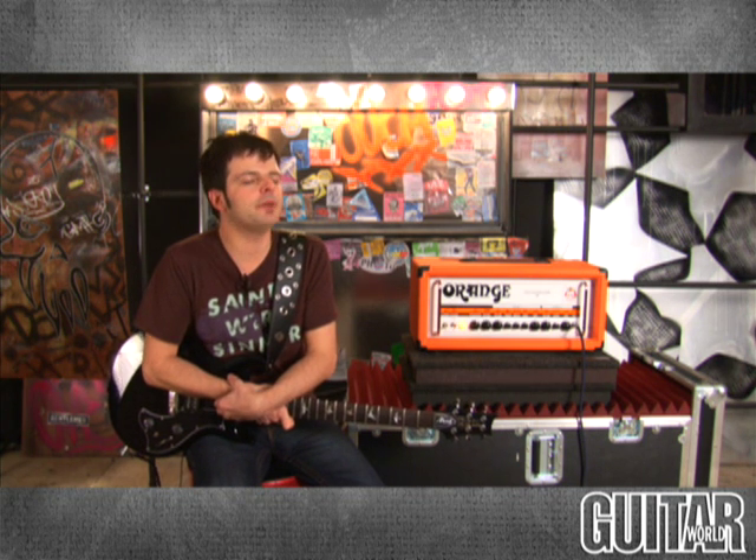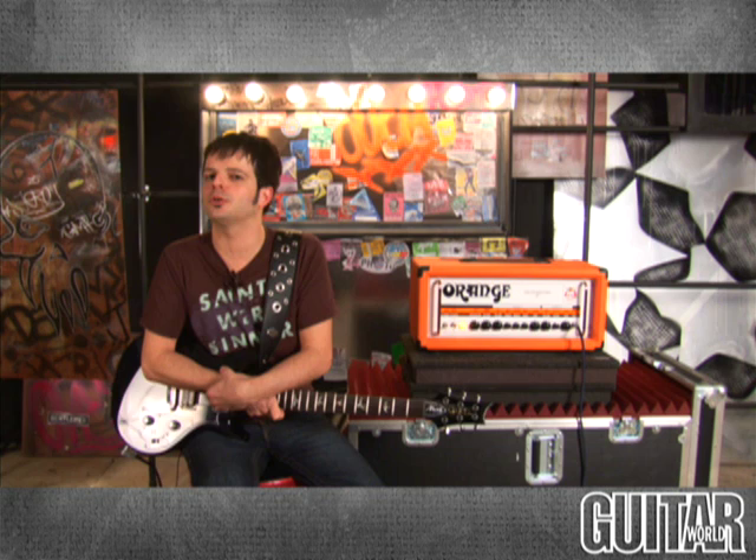Hey, this is Paul from Guitar World, and what I have over here is the Orange Thunderverb 50 head. Orange has an incredible, successful line of many different amplifiers. You really can't go wrong from their Tiny Terror to their Rockerverb series of amps. They're all great-sounding amps.